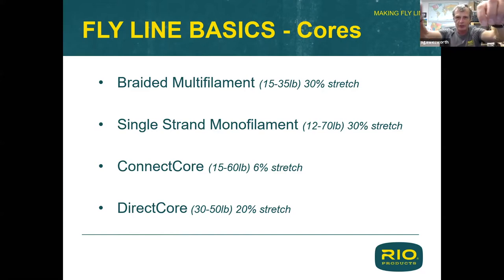One thing that's obvious if I compare these side by side is one is white and one is clear — as monofilaments are. So right from the get-go, if you want a clear fly line, you have to have a clear core. You can't have a white core and get a clear fly line. So if we need a clear fly line for a particular application, the very first thing is it's going to have to have a clear core, which means a monocore.